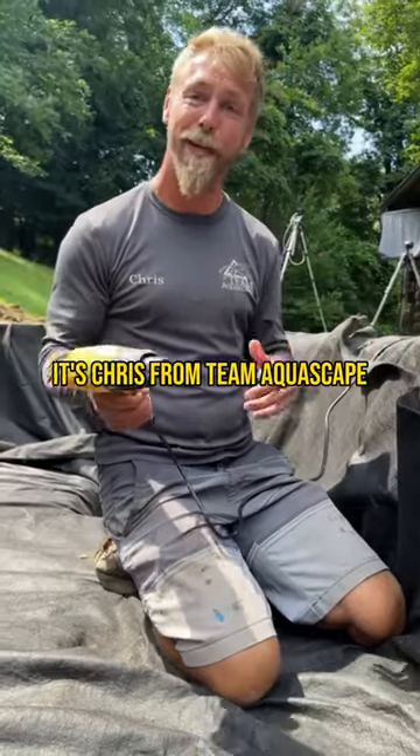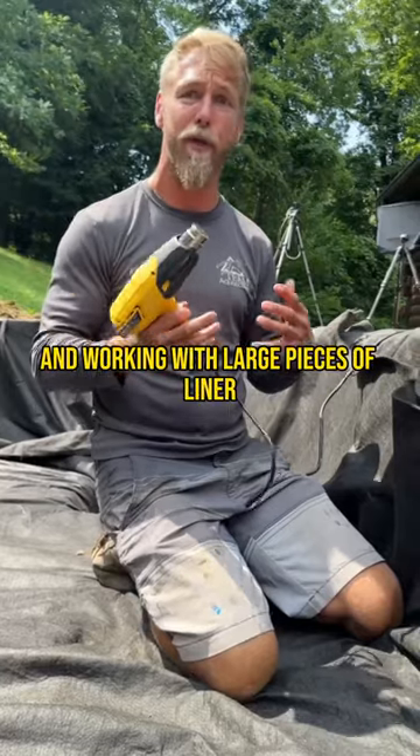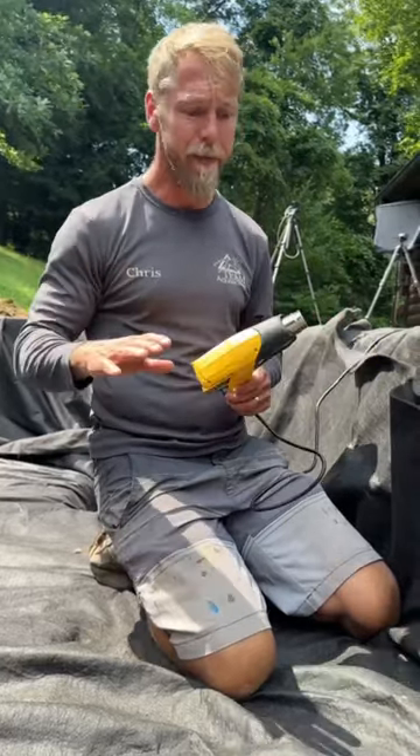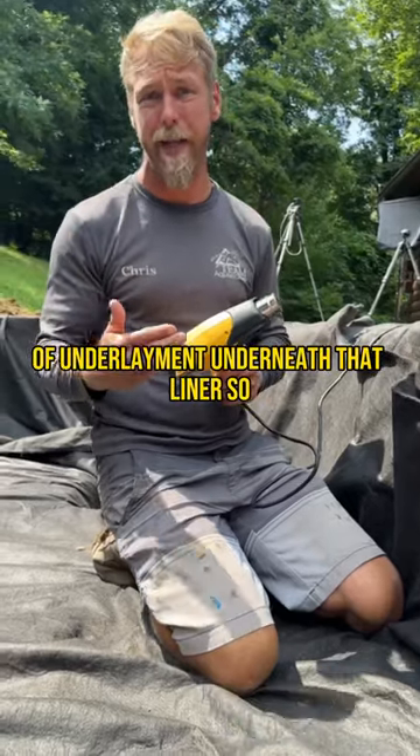What's up everybody? It's Chris from Team Aquascape. Quick little pro tip here. When working on large projects and working with large pieces of liner, you're going to need to use multiple pieces of underlayment underneath that liner.